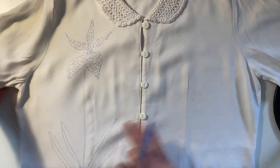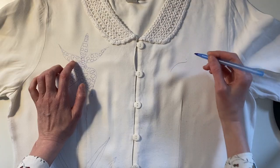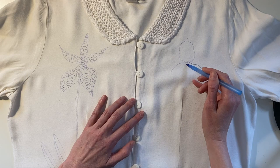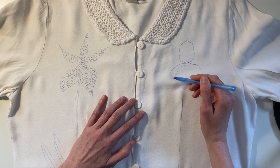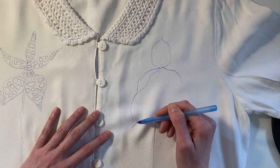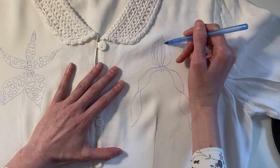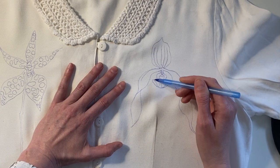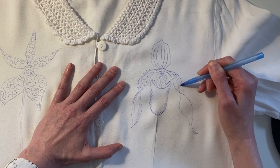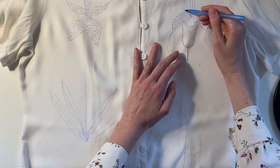Now for the lady slipper — I want these to be at the same height, so I'll start the center about here. The reference image I'm looking at has really curvy petals that are very cool and I'd like to figure out how to replicate them. This one's got a very dark stalk, and I think there's a little petal behind it too.